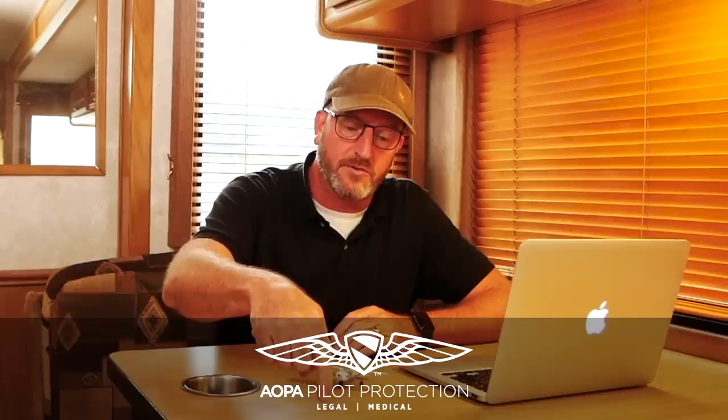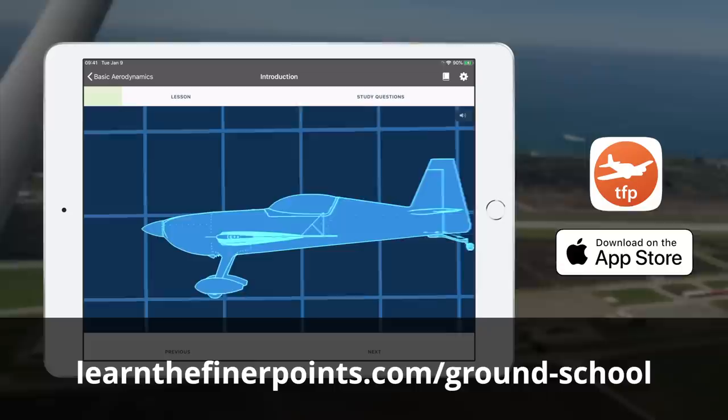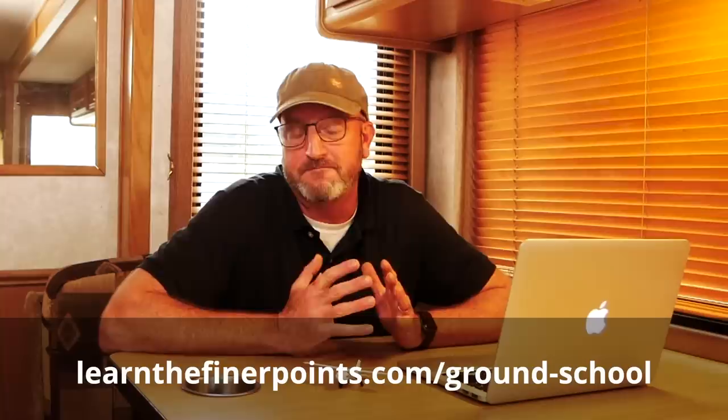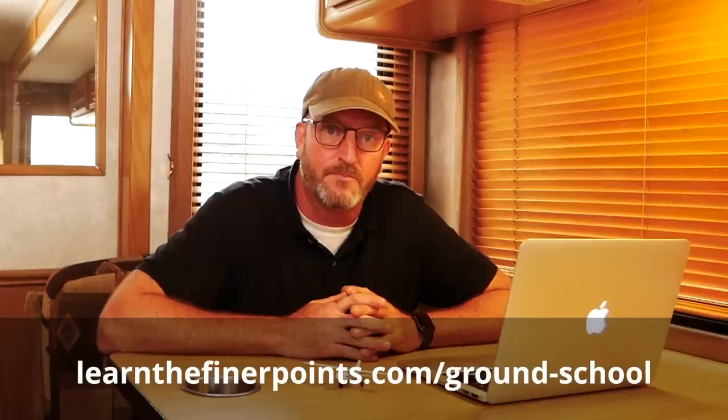All right, aviators, that's all for this episode of The Finer Points. A huge thanks to the patrons — there's tons of bonus content going up there at patreon.com/learnTFP. Also, a huge thanks to the sponsors. Remember, if you renew your AOPA membership, select pilot protection services — that'll get your back covered. We also have a free video at learnthefinerpoints.com, and a free three-day trial for our Ground School app. If you're a rusty pilot or want to pick up tips you might not have heard during your private training, definitely download the app. Big thanks to you, the best fans on the internet, for watching. Please hit the like button, subscribe to the channel, and share far and wide. I'm Jason Miller — until next time, be safe and fly your best.